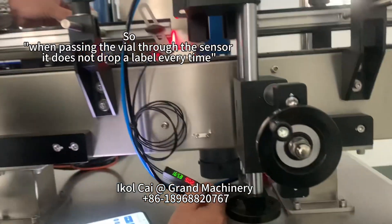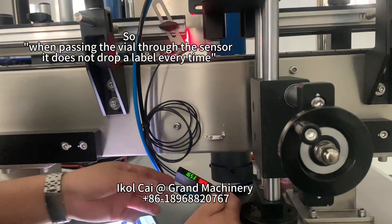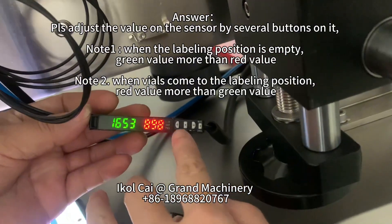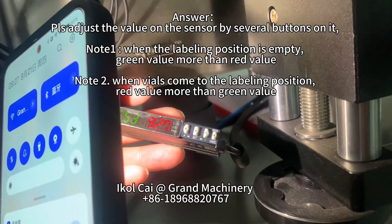So, when passing the vial through the sensor, if it does not drop a label every time, please adjust the value on the sensor using the buttons on it.